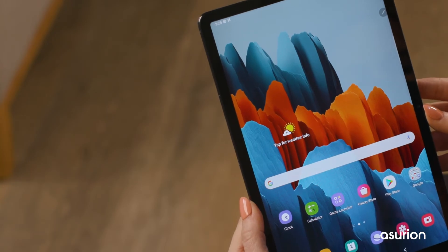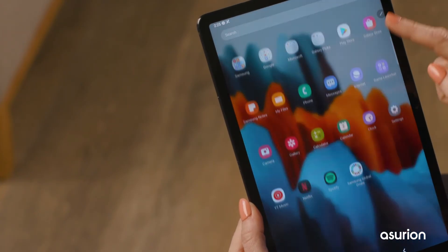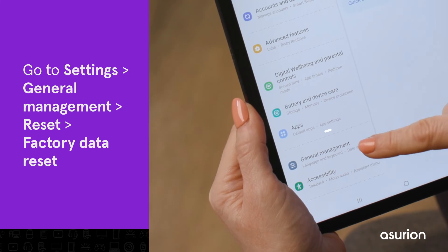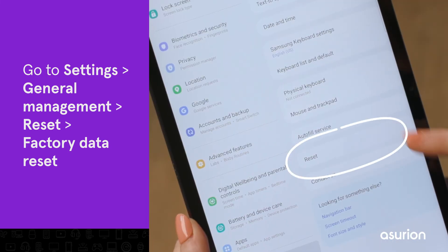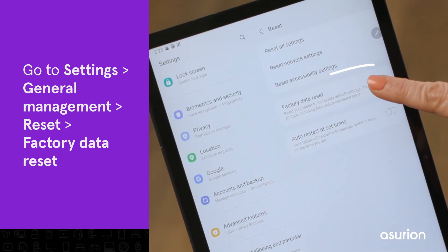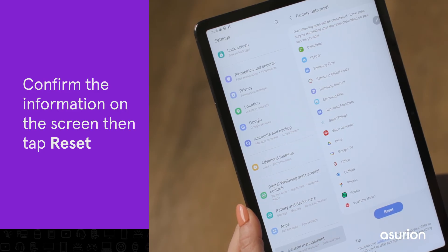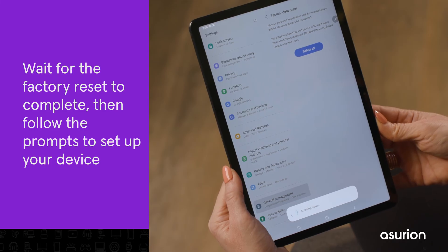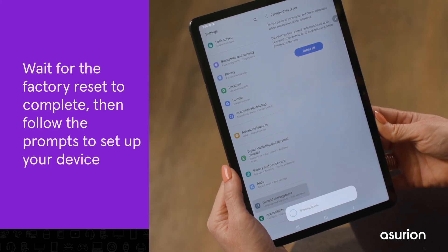If your Galaxy tablet isn't frozen, you can perform a factory reset in the settings menu. Go to Settings, General Management, Reset, Factory Data Reset. Confirm the information on the screen, then tap Reset. Wait for the factory reset to complete, then follow the prompts to set up your device.